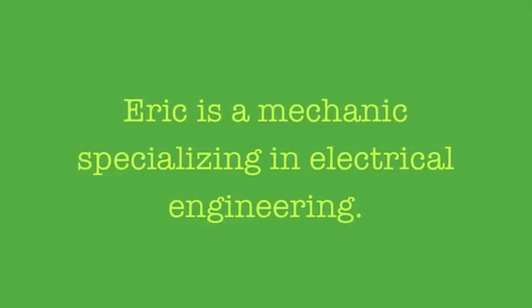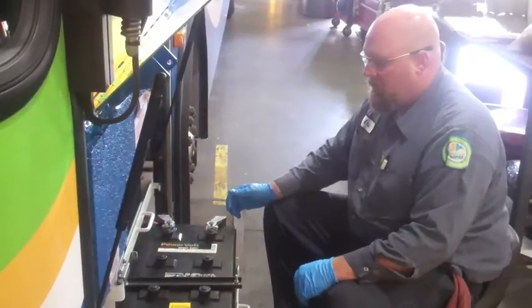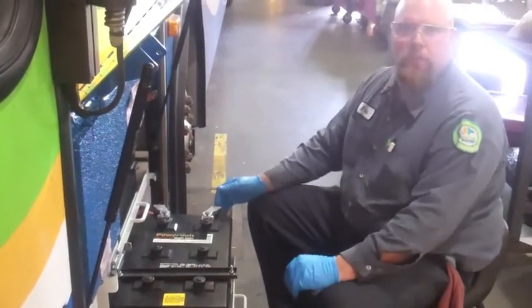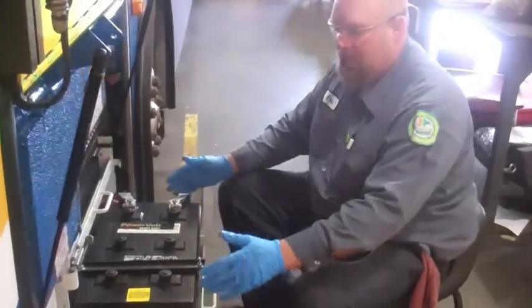Hi, my name is Eric Harrelson. I work at Triangle Transit. One of the many jobs that we do here at Triangle Transit is dealing with the electrical system on the buses. And a major part of the system on the bus is the batteries.